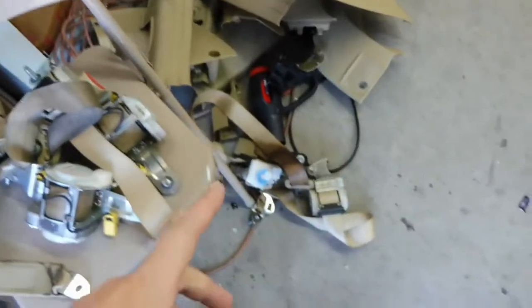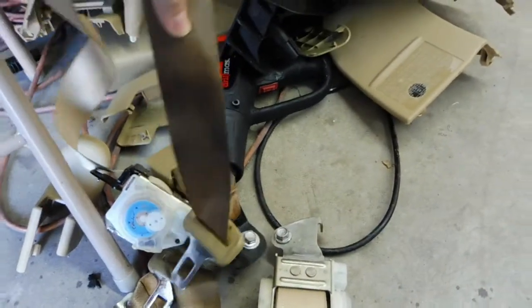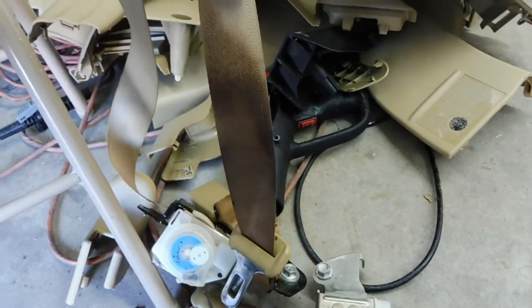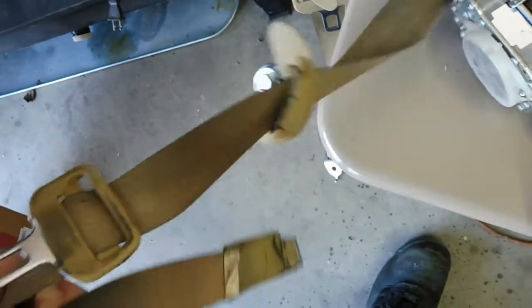Today I'm going to be working on these seat belts and they're really bad. This one got chocolate milk spilled on it, same as that back seat on the lower part. The worst is probably the driver's belt here — you can just tell how black it is. So definitely going to get this cleaned up.